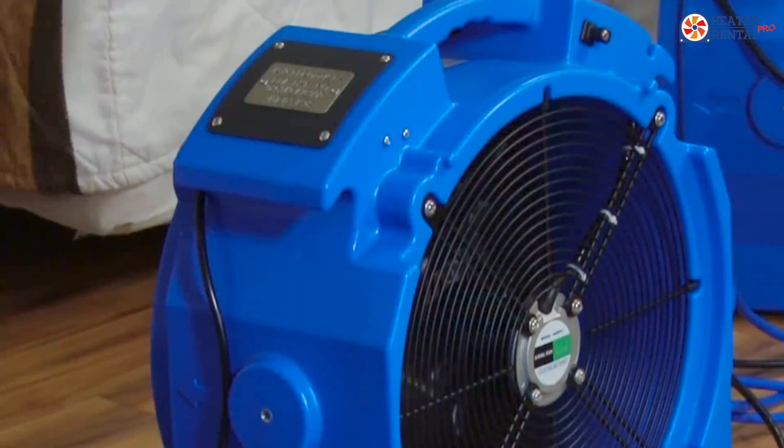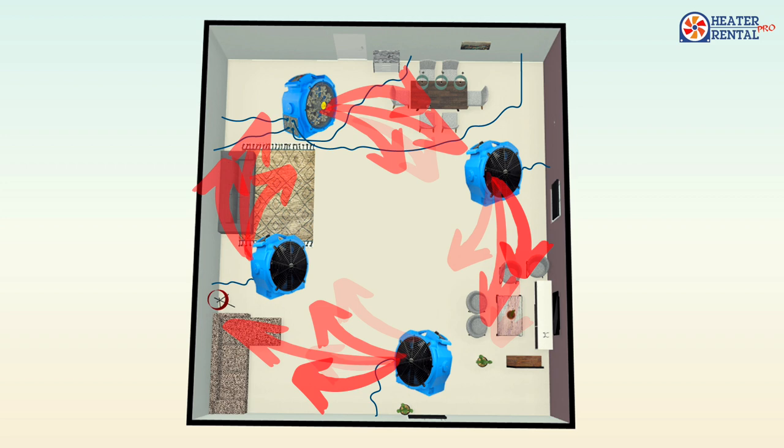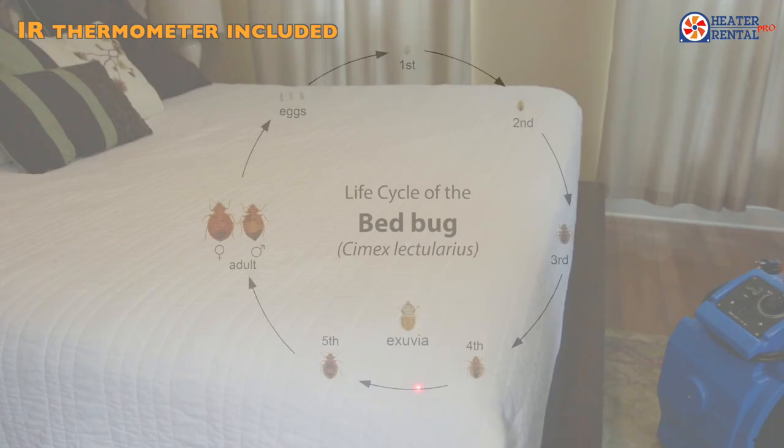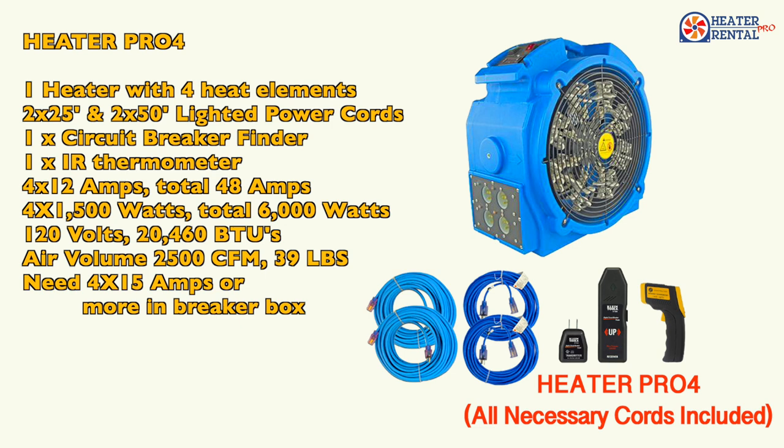The built-in fan moves the air at a rate of 2,500 cubic feet per minute, giving the unit the highest heat transfer rate in its class. The Pro 4's built-in digital thermostat control is preset to reach 132 degrees Fahrenheit — the kill zone for bed bugs in all stages of their life cycle — and to keep it there for a prescribed period of time for enhanced performance.